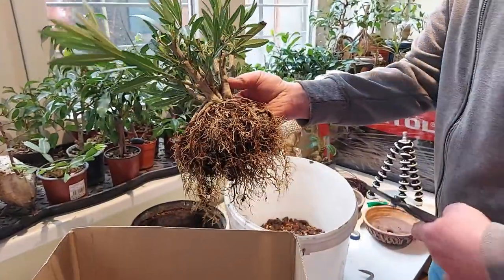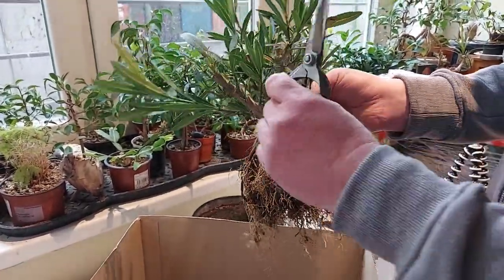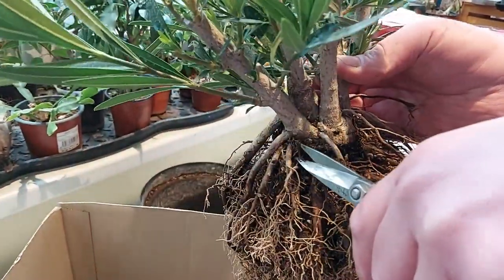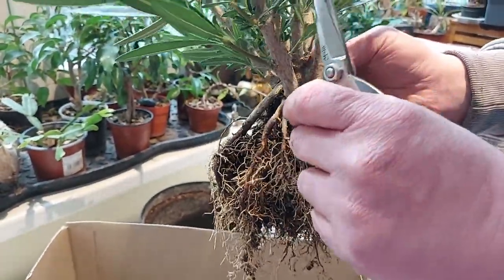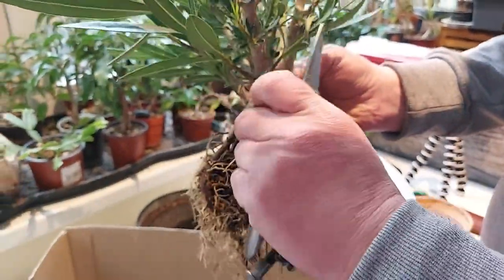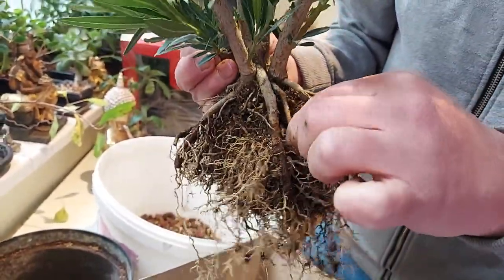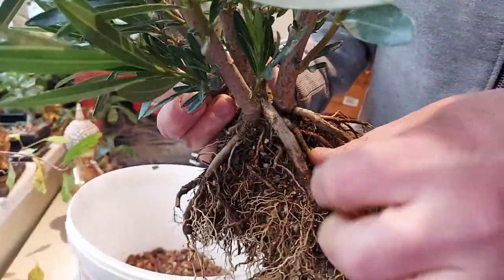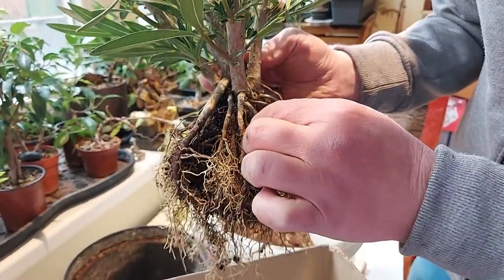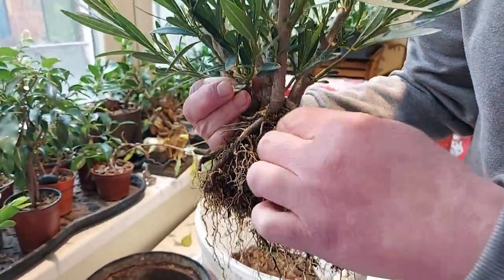Now I will check the roots. This one is dead. This one is sticking up. This one is growing — I will try to redirect this one. Okay, these two are crossing each other. I will try to bring this one here and this one here. Yeah, this one will stay here. These two are not exactly ideal, but this one is better. This one is kind of high but I need some higher roots to make that full nabari.